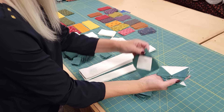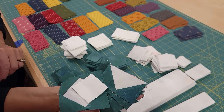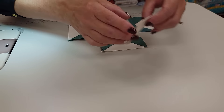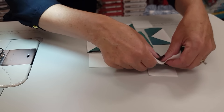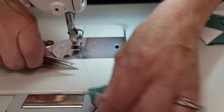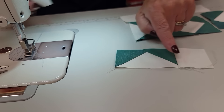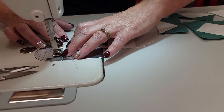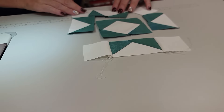We're going to take those four flying geese, one of these center blocks, and four background squares — the smaller size ones — back to the machine. Let's lay out the star. The flying geese go on the sides of that center block and there are just four corner squares. I'm going to make it a row at a time, starting with the first row. For this row I'm going to finger press toward the outside of the block, because the seam allowance there makes it want to lay that way. I always try to finger press in the direction the patchwork wants to go.